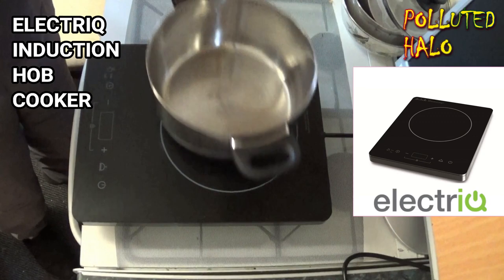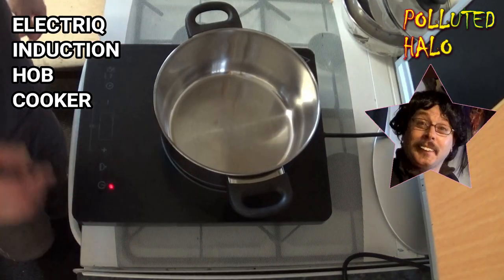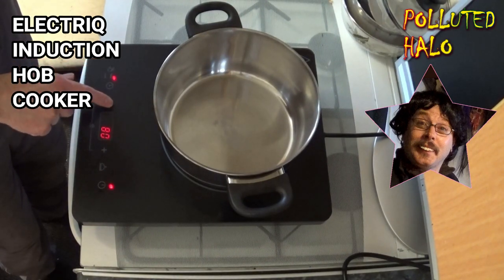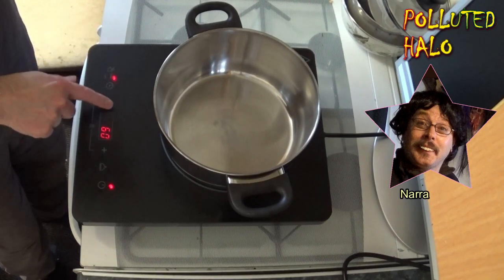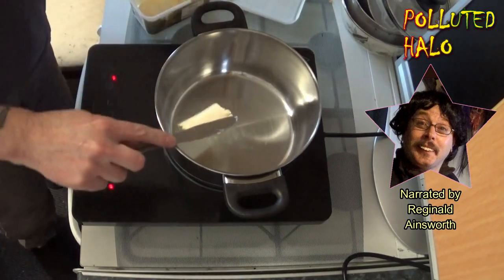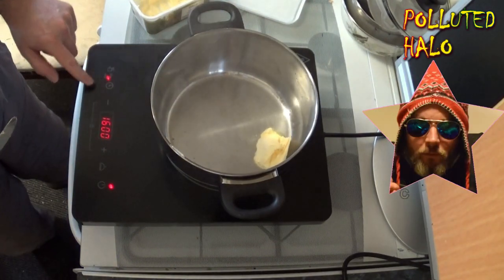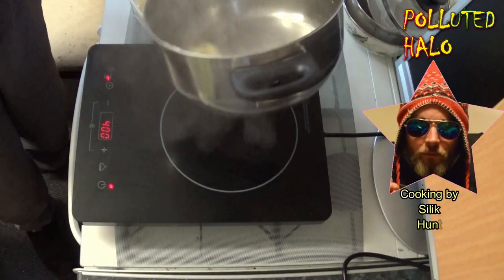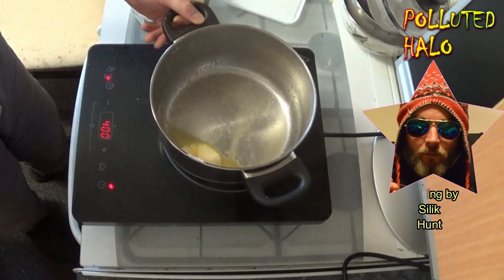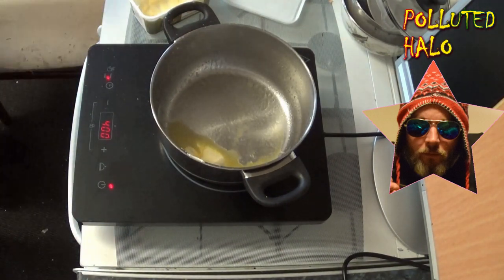Hello, so here we are today with this electric digital 2,000 watt single induction hob cooker. As you can tell with the title, it's an induction cooker. I'm doing the narration today — my name's Reginald and I usually do the Reginald Repairs videos on the Polluted Halo channel. We've got Sileek there cooking, our very own Sileek Hunt, and he said he's lost his voice — I believe he got a dumpling stuck in his mouth. Back to the induction cooker by Electric.